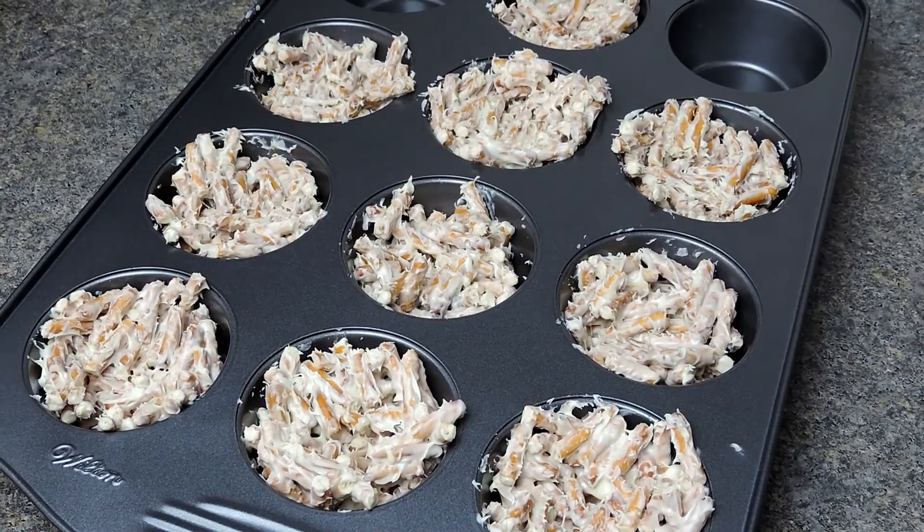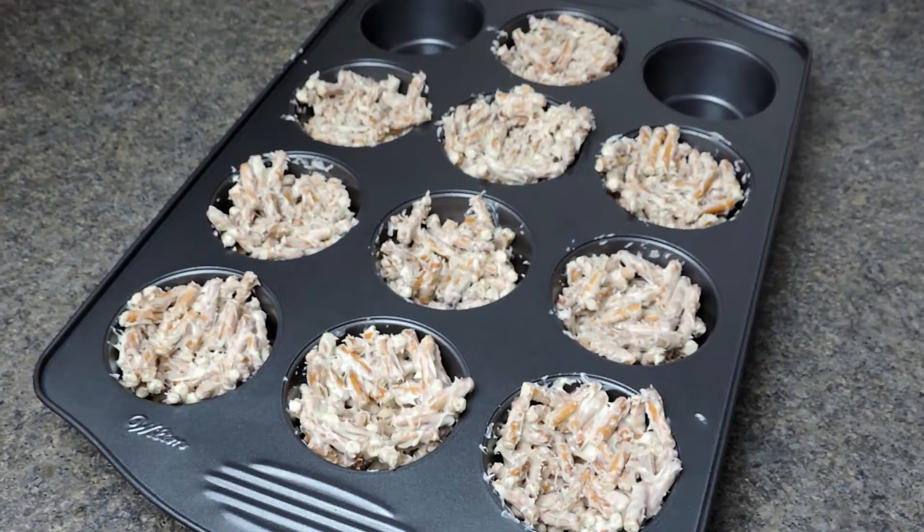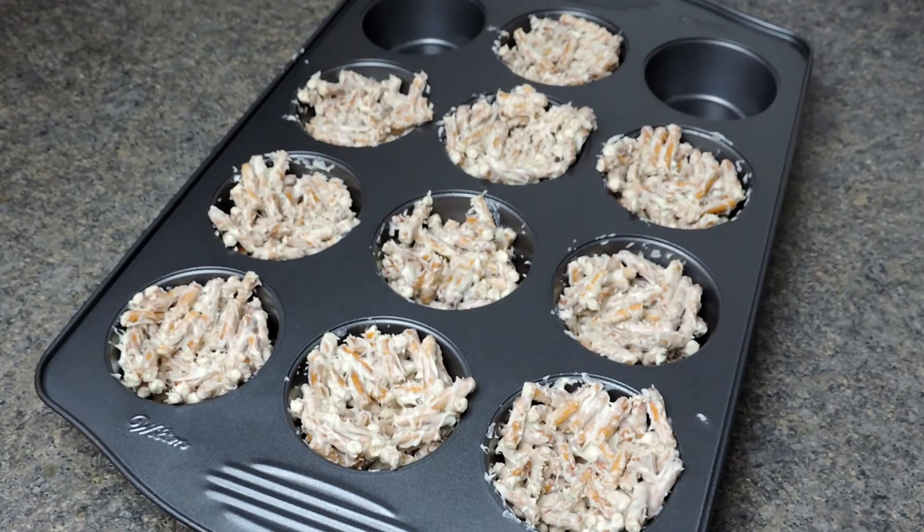Depending on how big you make your chocolate nests, it will affect how many you get. Mine made nine, so you'll get between eight and ten. I'm going to refrigerate this for 15 minutes and then we'll assemble our chocolate nests.